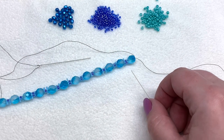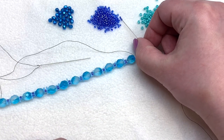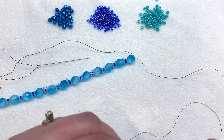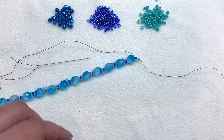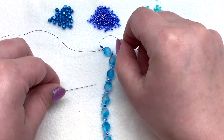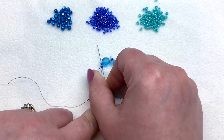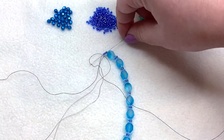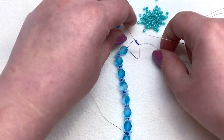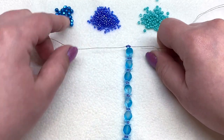Welcome back! Once you've gotten to this point, you're ready to add on three 11/0 seed beads to one side — I'm adding onto the right-hand side. Pull those down, then with your other needle cross through those three seed beads. Once you do that, your needles will switch places — what was on the right will be on the left and vice versa.